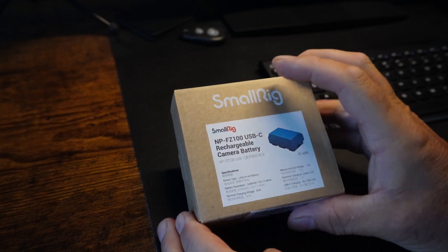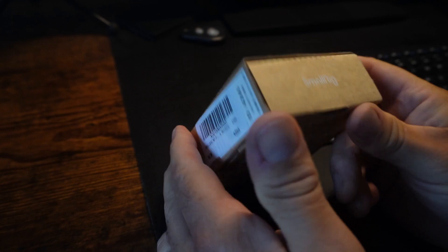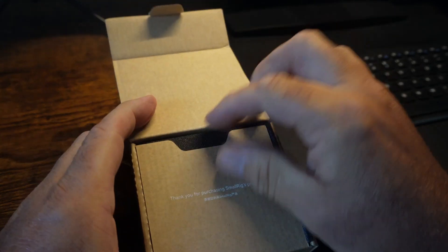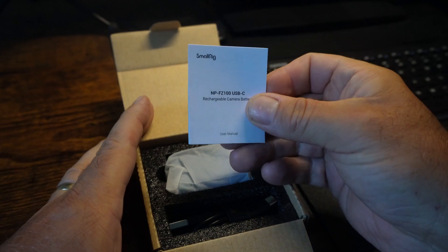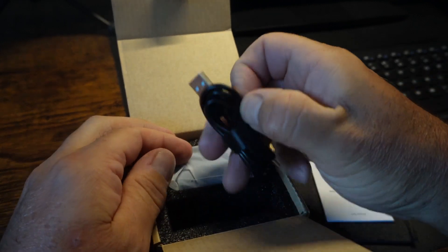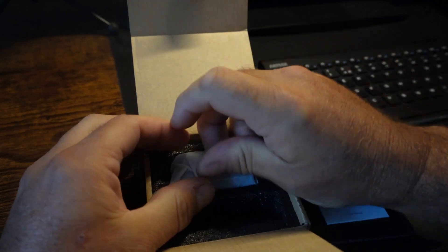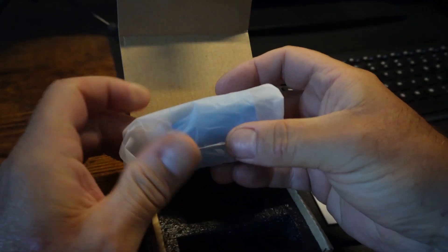So what we've got in the box — it's just a small little box, nothing overdone, which is good. Nice and simple. We've got a very small instruction manual. The battery comes in a little bag, and obviously we've got the USB-C lead which has got some velcro just to nicely keep it compact, which is very nice indeed.